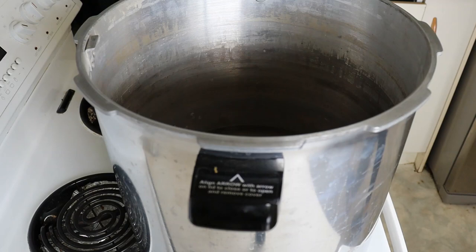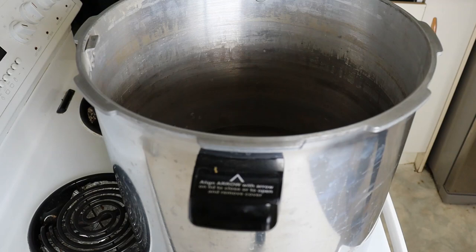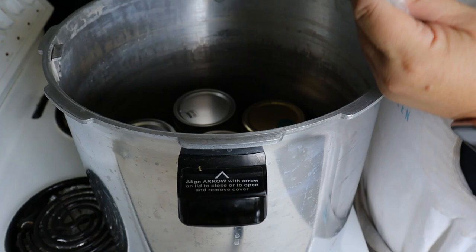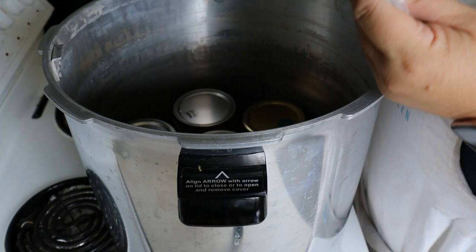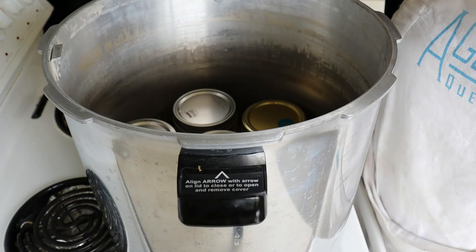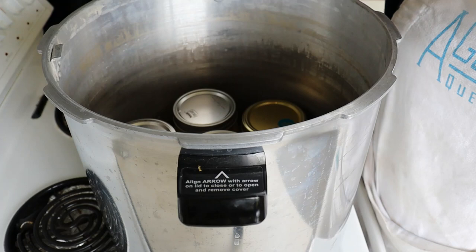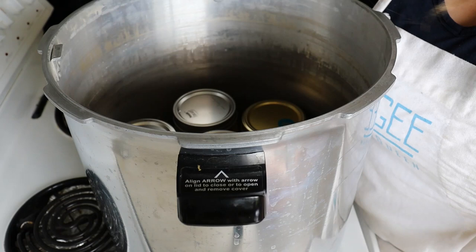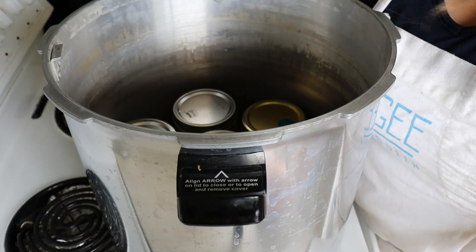The jars are going to go into the steam canner — or pressure canner being used as one. Put the hot jars into the hot canner. It fits seven. I have a second rack that I just recently bought — if you buy a pressure canner, buy a second rack, you will need it. Because the other jars aren't quite ready, I'm going to do two lots rather than doubling up today. I still have those other two pineapples to process.